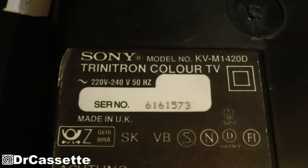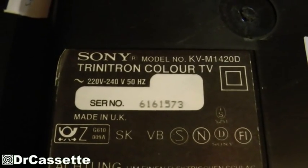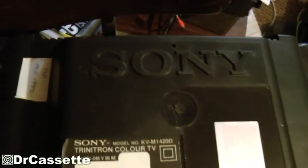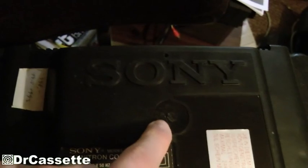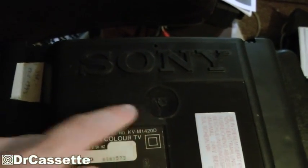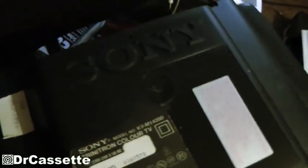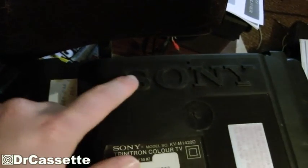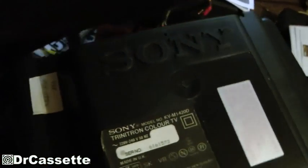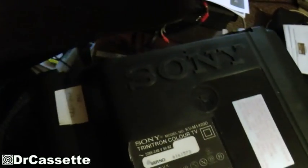It's a Sony Trinitron Color TV, model KV-M1420D. There's a big Sony logo right there which looks very, very cool. Right next to this thing, which I think is part of the molding process for the plastic cover. You have that nice big logo, and then you have this cheap thing right there — that's kind of a stupid thing, but anyway.